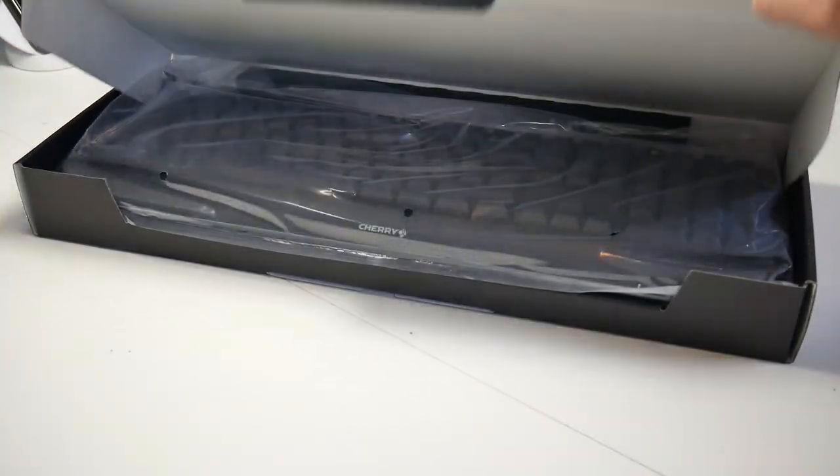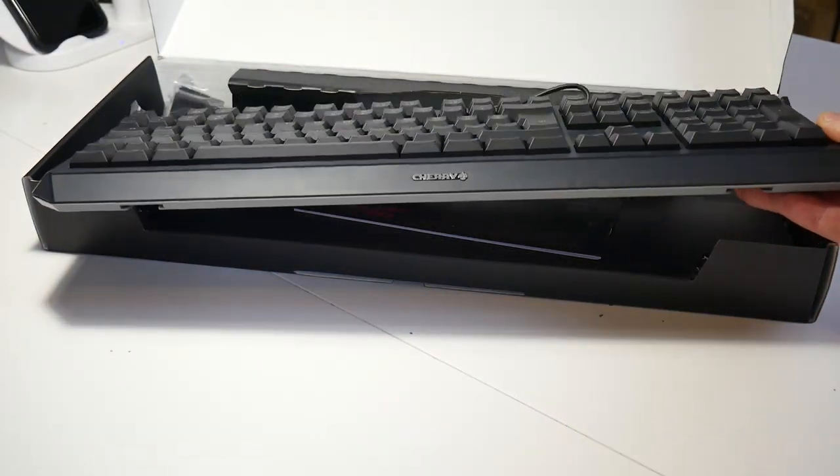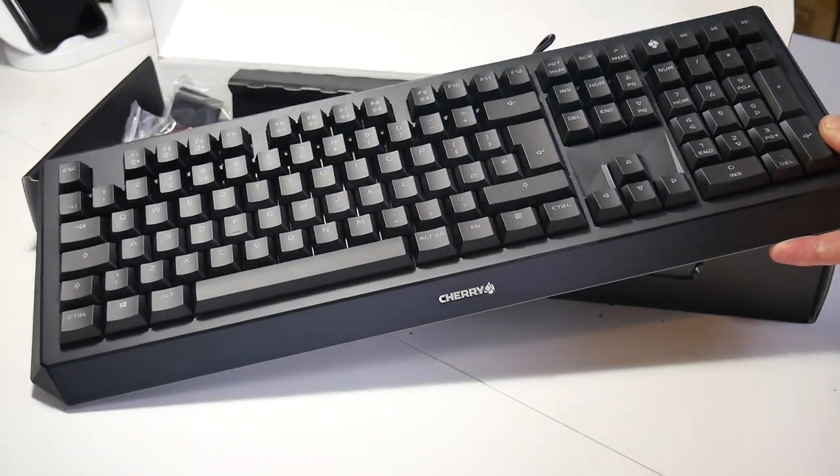So what do we get inside the box? First of all you obviously get the keyboard itself. Now this is a full-size keyboard — you can get a tenkeyless if you wanted to as well, but today we're taking a look at the full-size version. This is the backlit version as well. It's a single color backlight, so we don't have all that RGB stuff going on. This is going to be perfect for office use, home environments, home office, for people who just don't want all that flashy bling but do want the tactile feeling of a Cherry MX Brown switch.